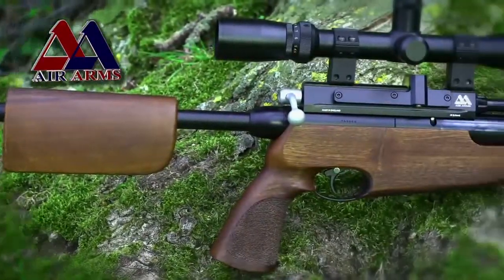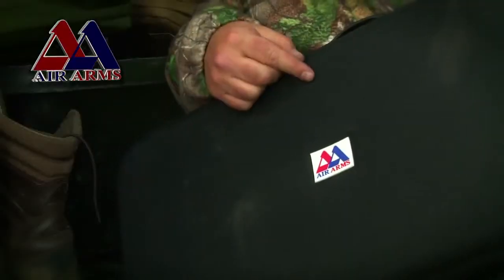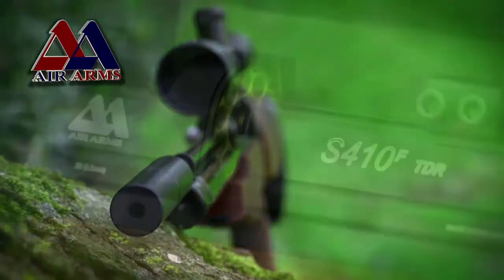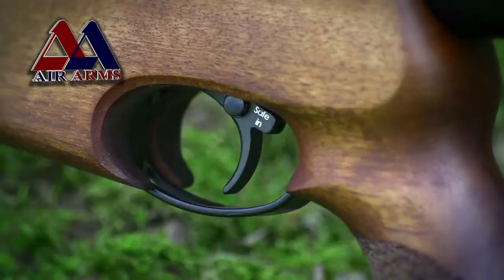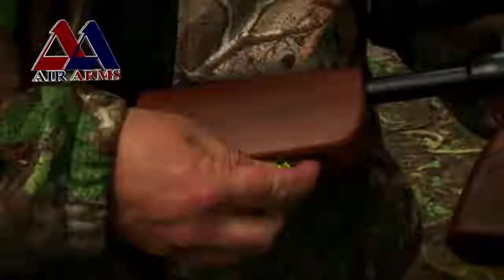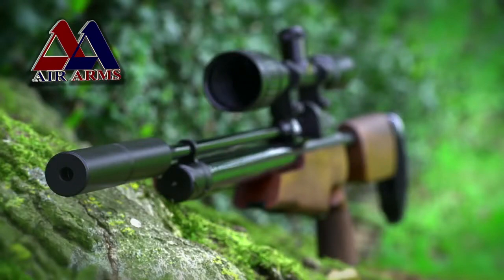If you could have a full spec hunting rifle that packed away into a 35.5 inch black nylon carry case, would you feel confident it can still deliver the goods in the field? Well, the Air Arms S410 TDR says it can, and tonight we're going to put it to the test on Air Arms TV.